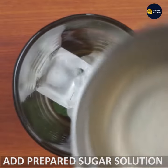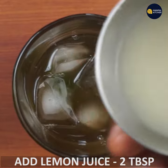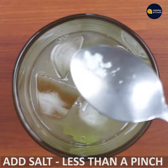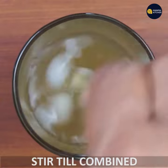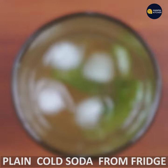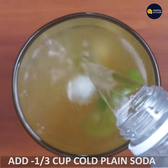Add sugar solution, then 1 tablespoon of lemon juice, and a little bit of salt. You can also add 1 tablespoon of mint juice and a little bit of clippings.